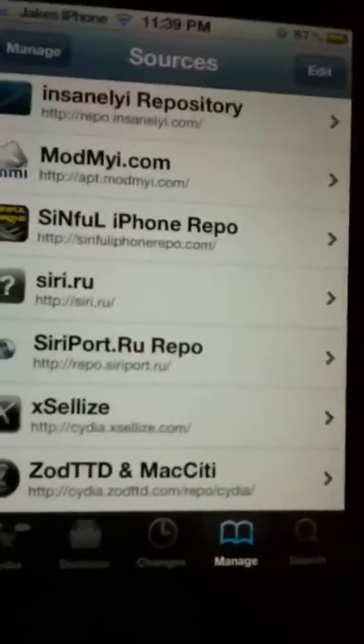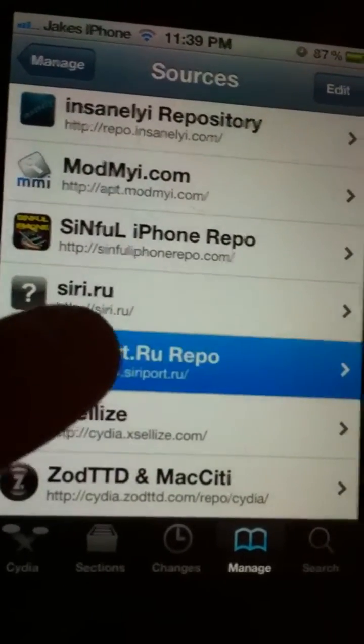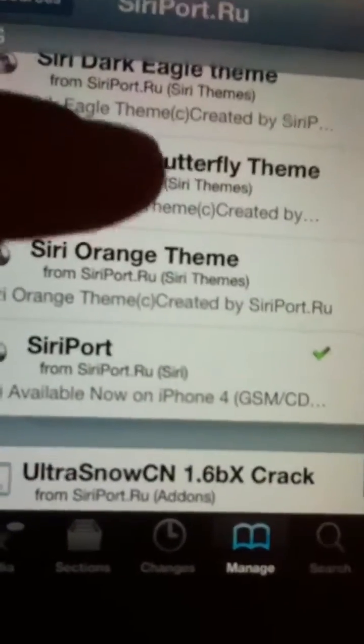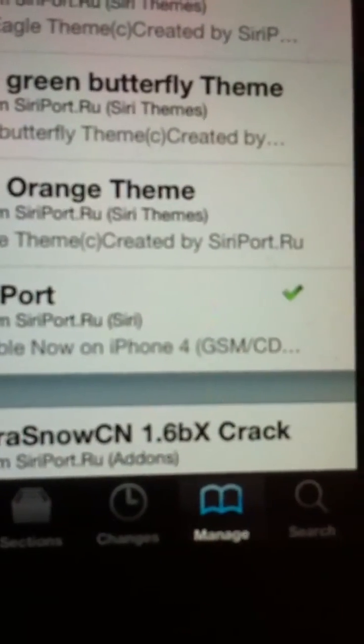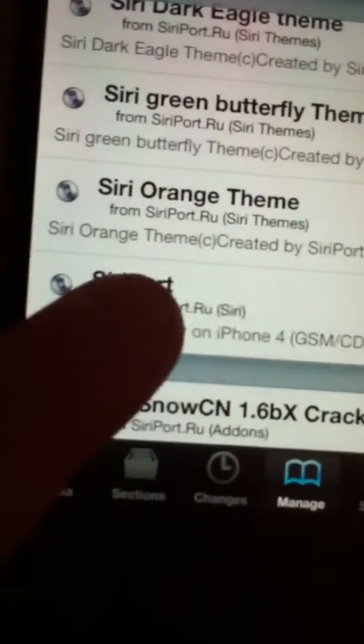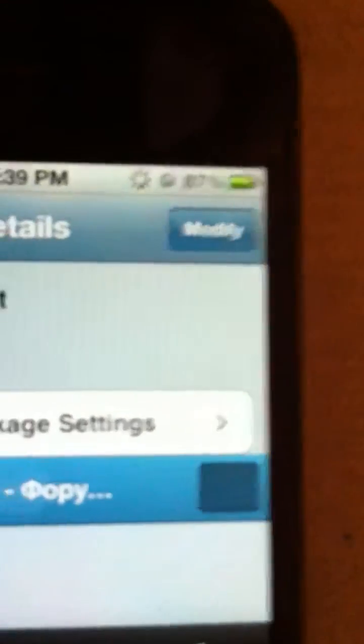Now that we've got it, we want to click on it, and if you scroll down right down to here, you'll see it says Siri port — Siri available now for iPhone 4, GSM, CDMA. Click on it and press Install right there.